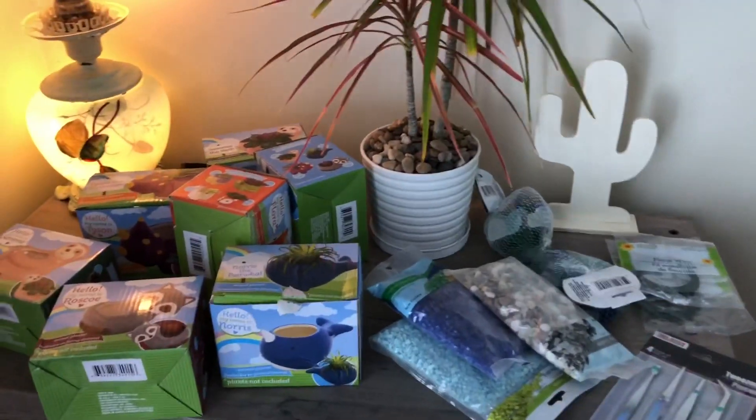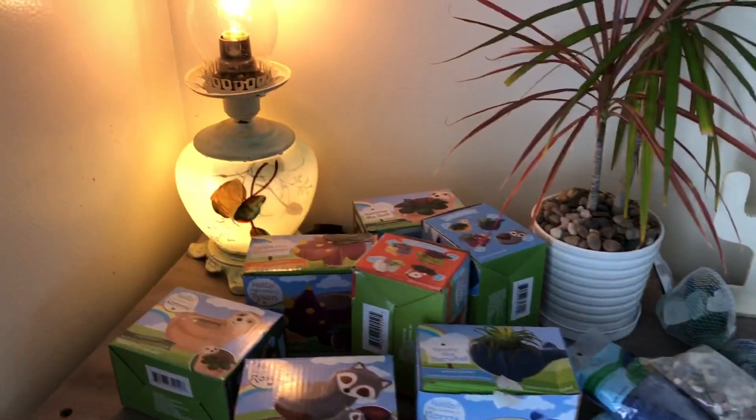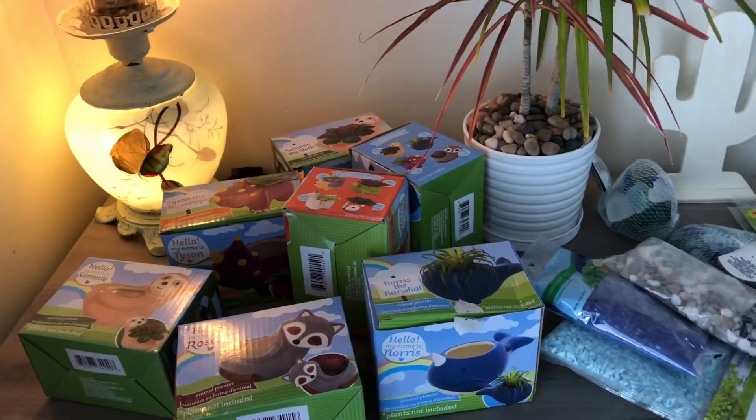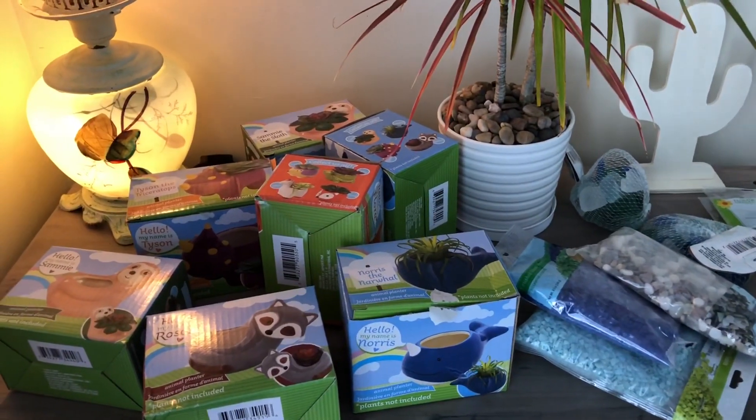Welcome to my channel. Today I wanted to share with you guys some things that I found at the Dollar Tree. The Dollar Tree is a good source to find supplies for your garden — inexpensive — and you can be creative and not spend a bunch of money.